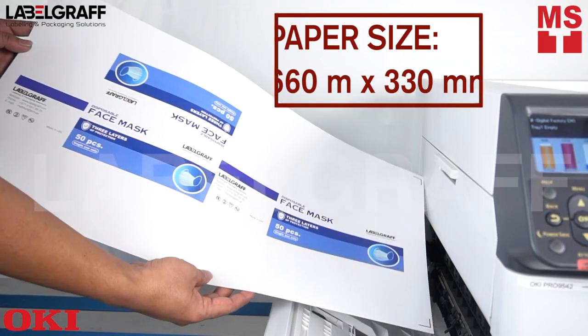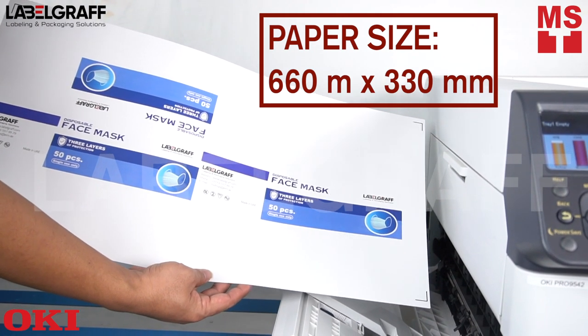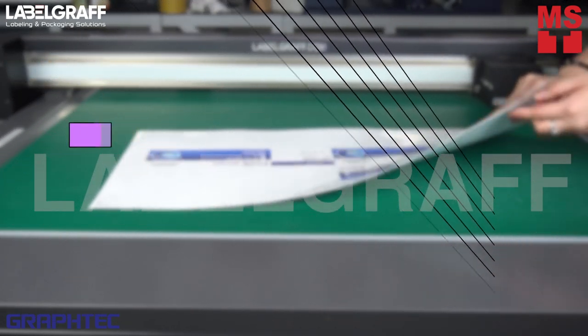Take note that the paper size we used is 660 mm by 330 mm. After printing, we can now cut, crease, and finish it using the FCX2000 flatbed cutter.